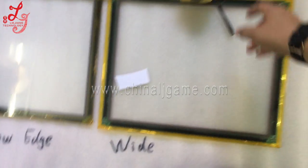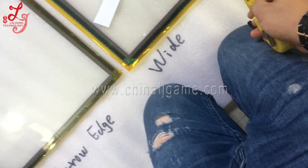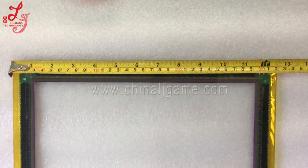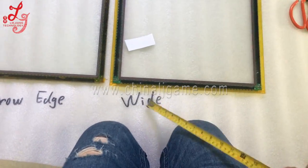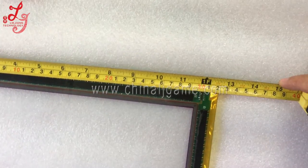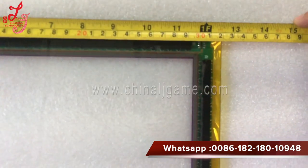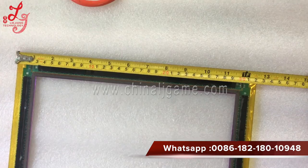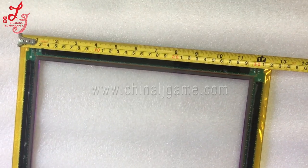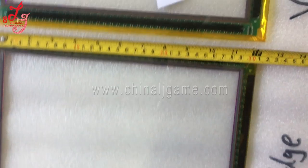Sorry, in the last part I forgot to measure the width of this panel. Now let me show you. You see — this is the white touch panel — it's exactly 32 centimeters wide.